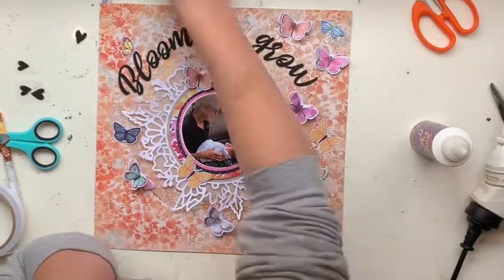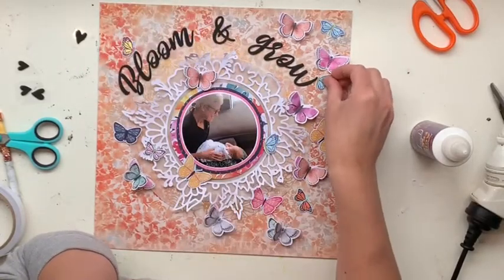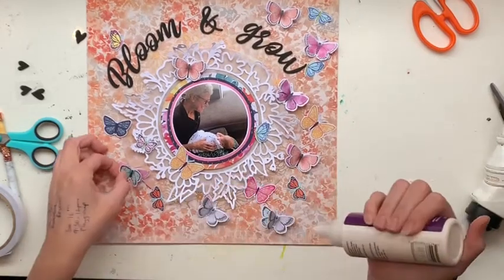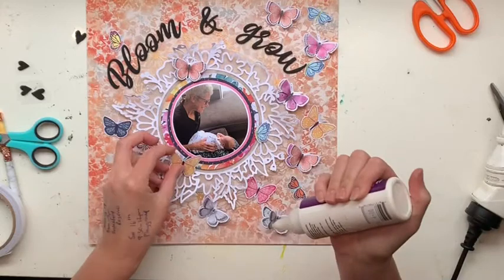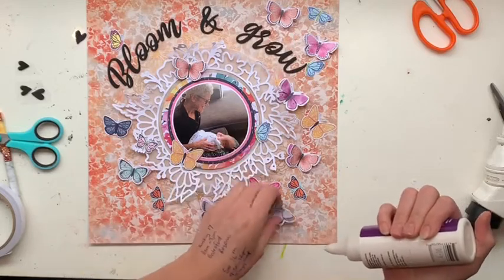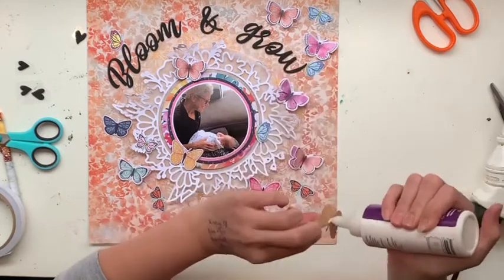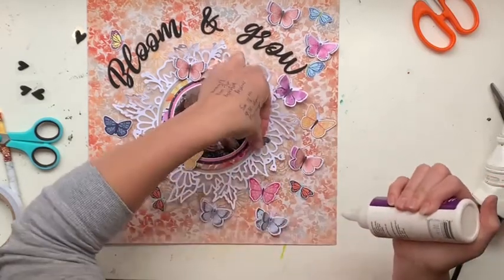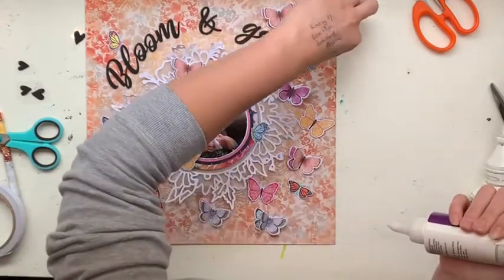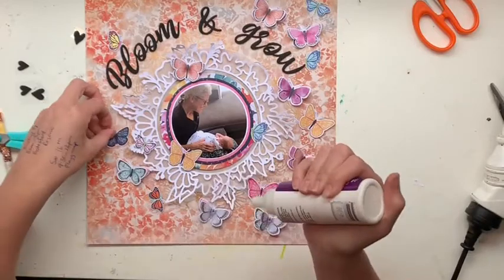These beautiful butterflies I have fussy cut from a few different places. The double-layered butterflies are fussy cut from the Midnight collection pattern paper from Cocoa Vanilla Studios. I stuck those together with double-sided tape, so there's one color underneath and another color on top — you'll be able to see that better in the close-ups. The bright colored butterflies in navy blue and yellow are fussy cut from the Happiness collection pattern paper.